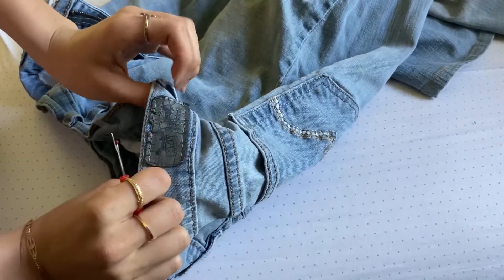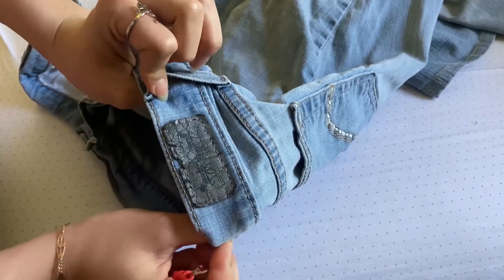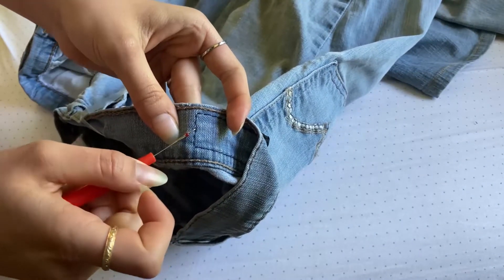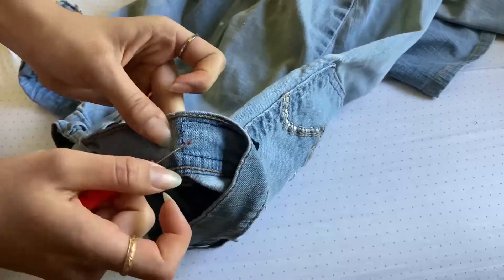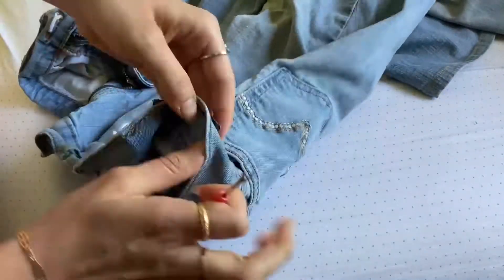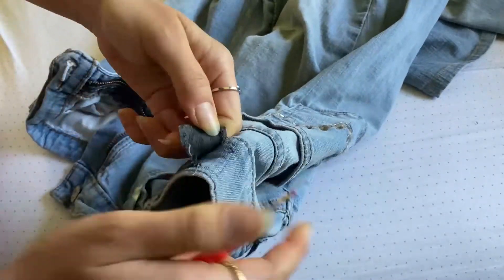You may need a seam ripper depending on the style of your pants. Check your waistband to see if there is anything that will block the elastic from going through. For example, there are sometimes tags or logos sewn through both layers. If there is, you will need to either remove it or cut a small hole on either side to allow the elastic to go through. I would suggest using a seam ripper, although you can use scissors or a blade but it's more difficult.